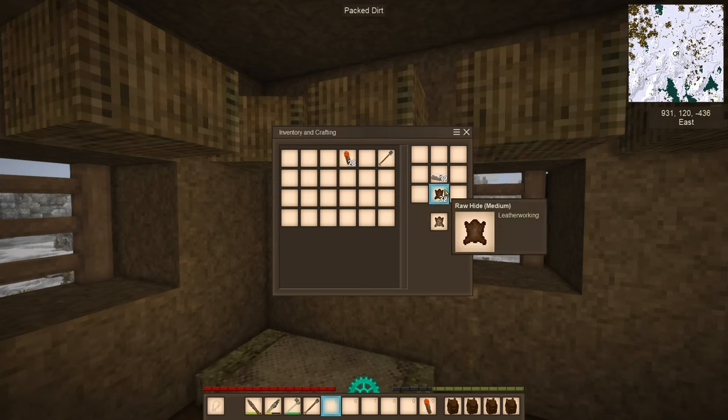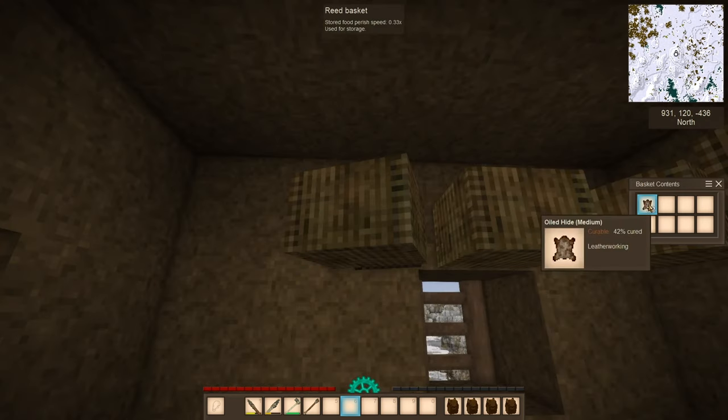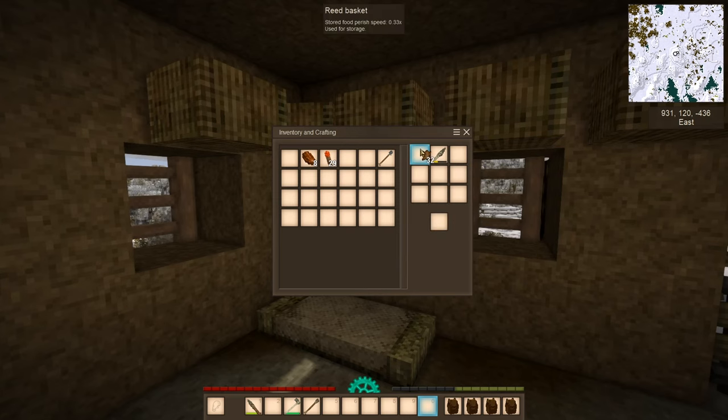Prepare the oiled hides in the crafting grid and store them to cure for a couple of days. The storage place doesn't matter, so feel free to carry them around in the inventory or leave them in a storage container. After a couple of days the leather working will be ready to be made into clothing.